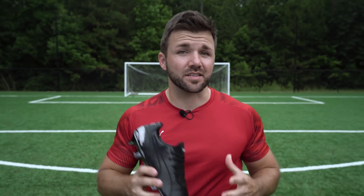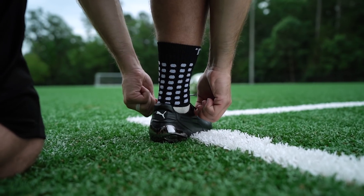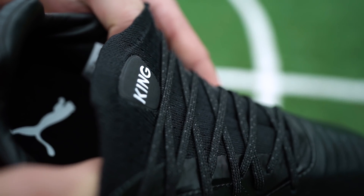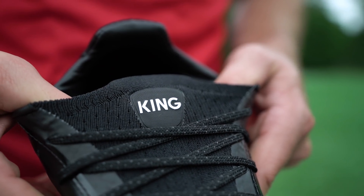The knitted tongue here makes it easy to slip the boot on. It has some compression to it, so I felt secure and locked in from the moment I slid it on. It does have some stretch to it as well, so wide-footed players, don't worry, the King is still your friend.